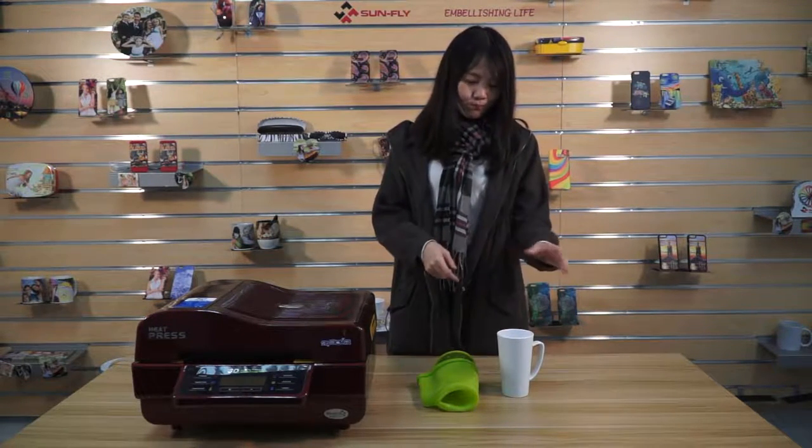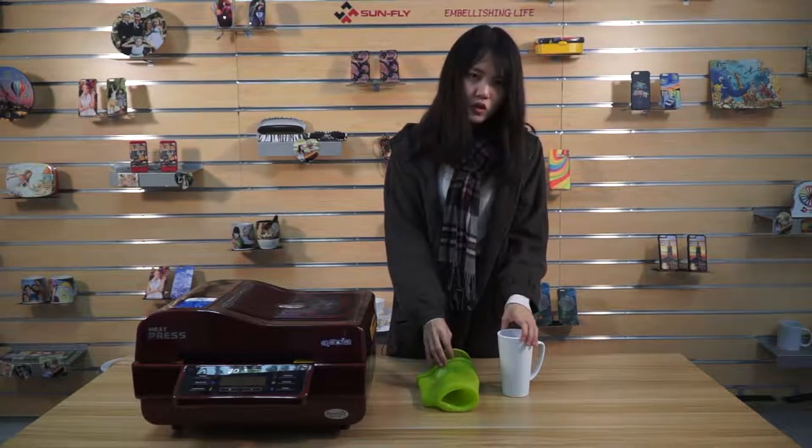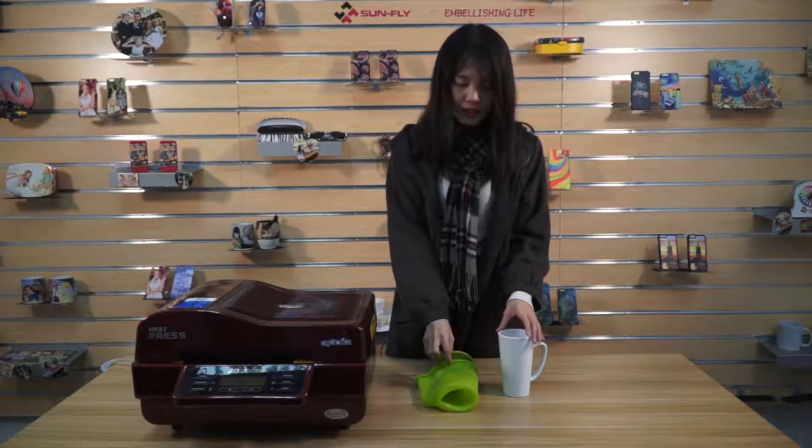Hello, this is Sarah from Sunfly Sublimation. Today we are going to show you how to print our 17-ounce mug by using this all-in-one 3D working press. As you can see, this is a mug and here we also need to use this printing tool — it is a silicone case for handle mugs. So let's begin.